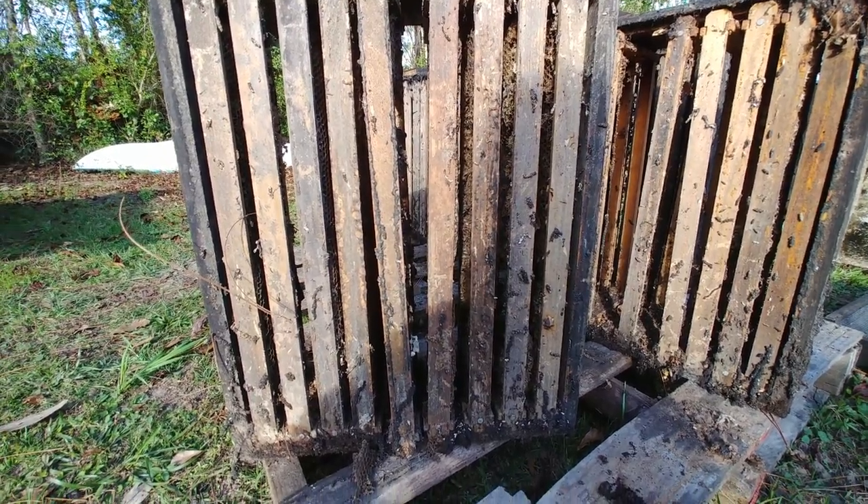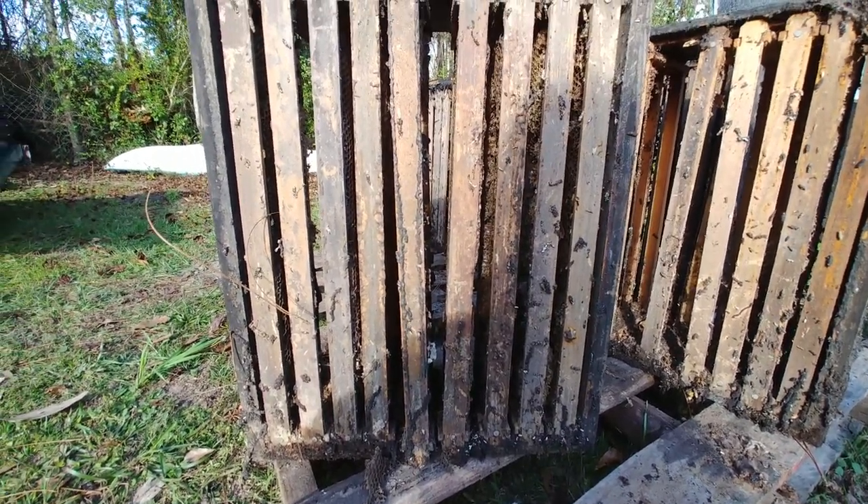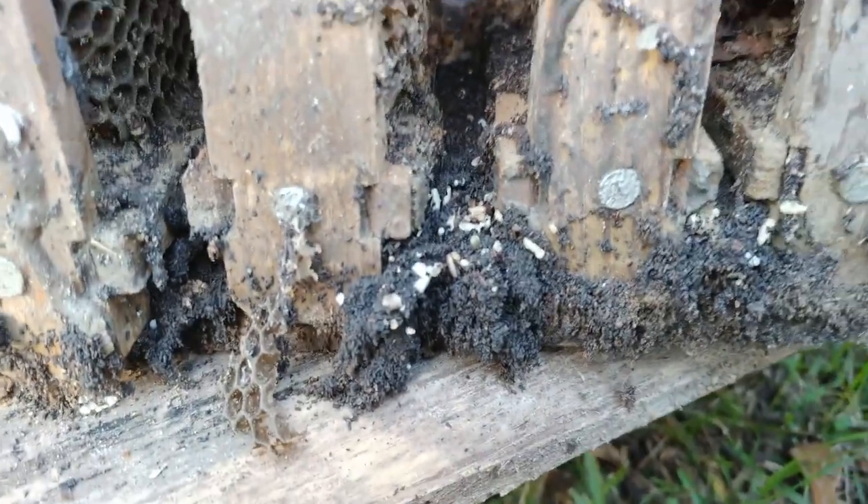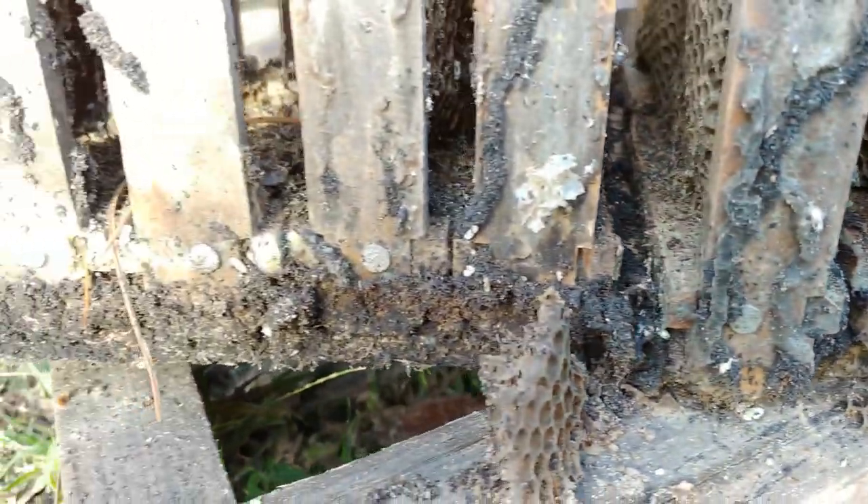Over the years we've tried different things, and each time we're trying to do something faster, cleaner, and easier. So this year we decided to use a pressure washer.